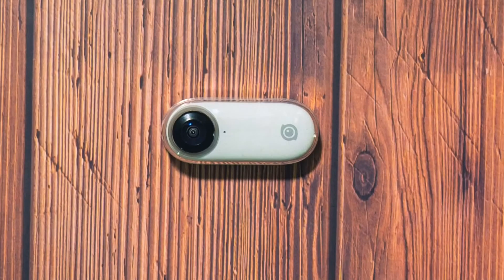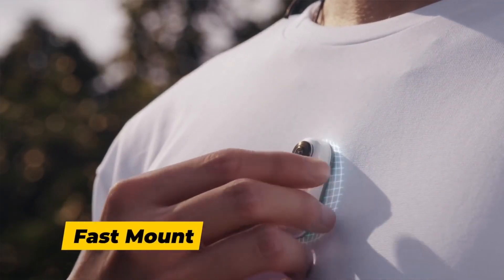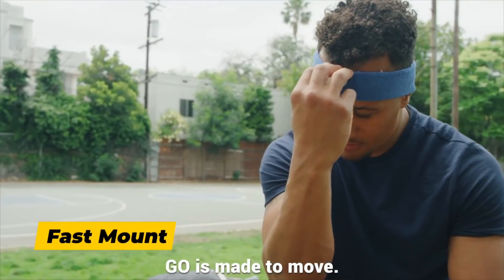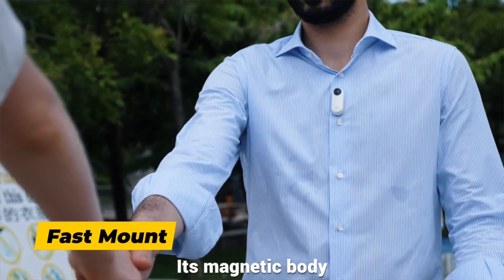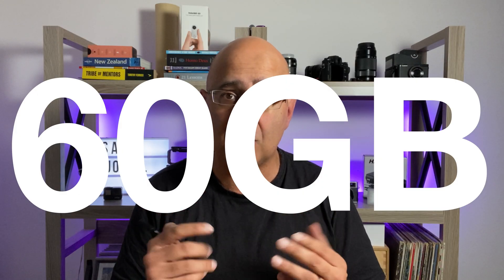The Insta360 Go itself can hold up to 8GB of videos and photos. You can offload these to either a computer — a Mac or PC — via the right USB cable and the dock, or through the right USB cable or lightning connector to your mobile device, in my case my iPhone. That way you can clear your camera to start capturing video again. Do that over and over again, and the data you've offloaded to your phone can add up. I've let this get to the stage again where I've got over 60GB of video just from my Go on my iPhone.